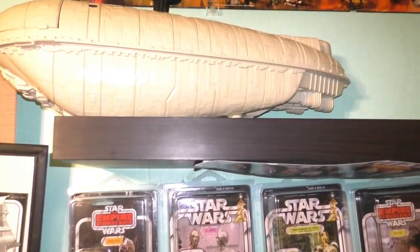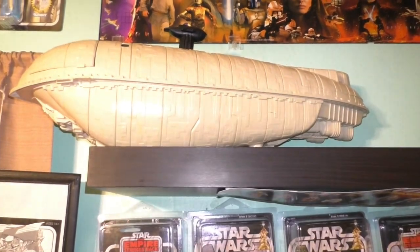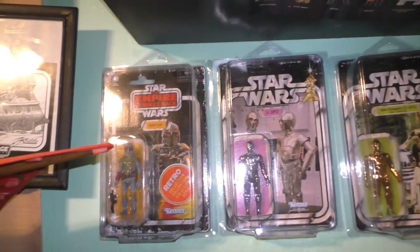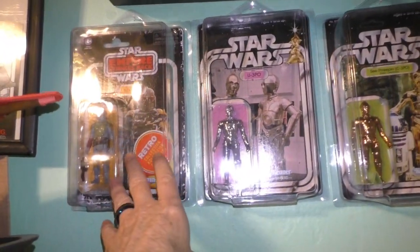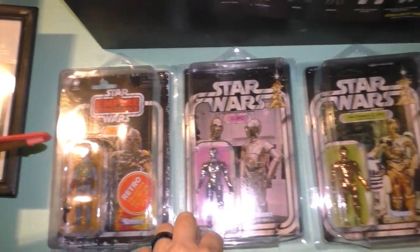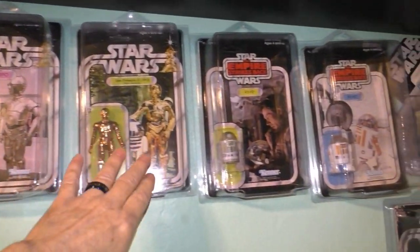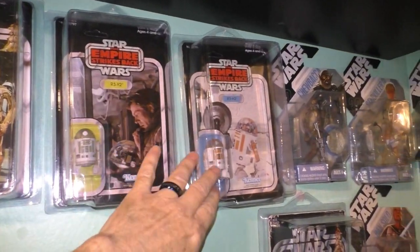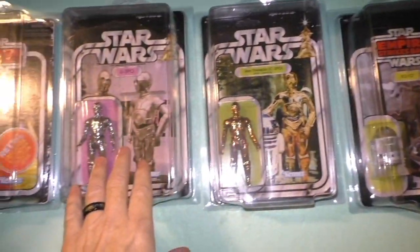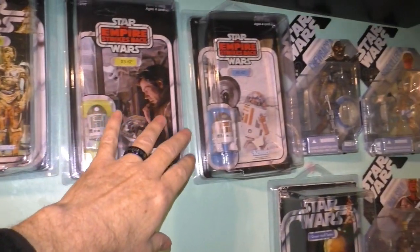And then my original Rebel Troop Transporter. And I purchased these — this is a very nice gift from Troy. And these are from Stan Solo Creations: unique, custom vintage style figures; they look fantastic. And the Ralph McQuarrie collection.